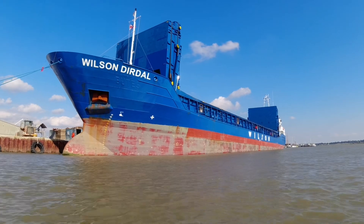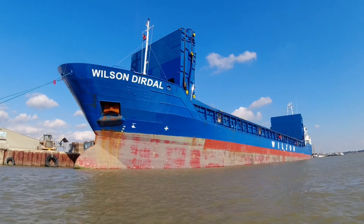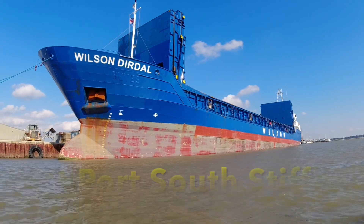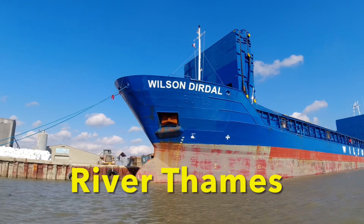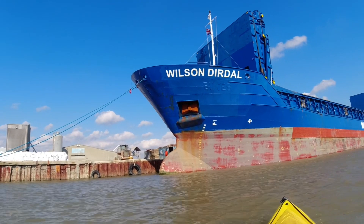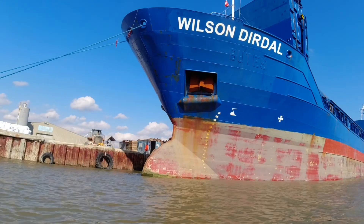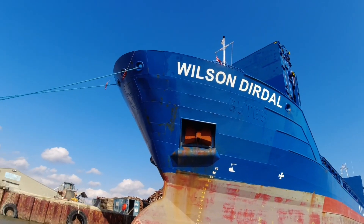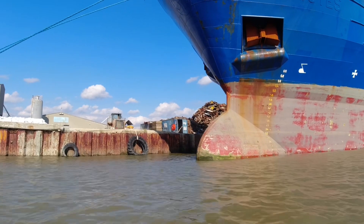Occasionally we get large ships in like this - well, large for Brightlingsea. This is about as big as they get. This is the Wilson Dirdle. I'm not sure where it's come from but it's obviously taken away scrap metal which is on the quay the other side. Underneath where it says Dirdle you can see the boat was originally called Butes - B-U-T-E-S - which rings a bell from my nerdy ship-spotting days. It's not loaded because it's sitting very high in the water and the load doors are still open.